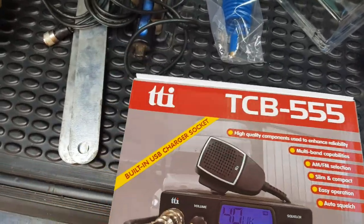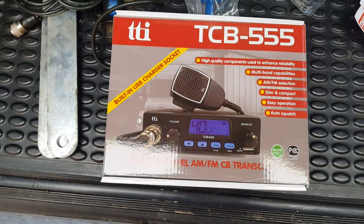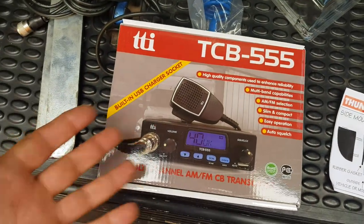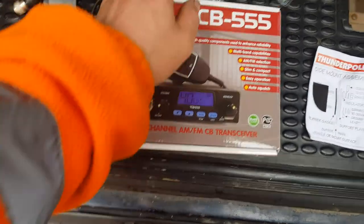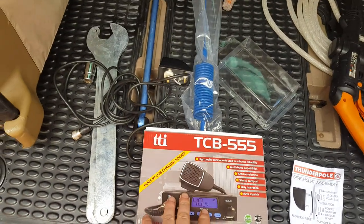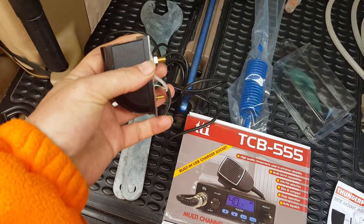CB radios — let's have some fun! I'm no radio geek, all I want is just a radio to communicate with other drivers on the green lanes. The company's called Thunder Pole — they do a beginner kit, an off-road kit, and an expert kit. I got the off-road kit, so you get the aerial, choice of mounts, and obviously the CB radio itself. All together it was just a little over 90 pounds, which I think is not bad value.